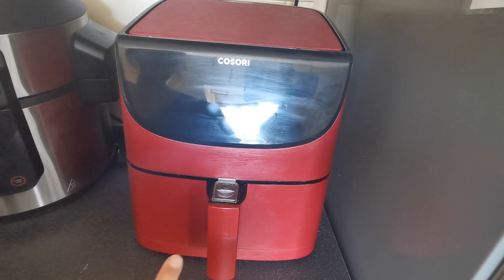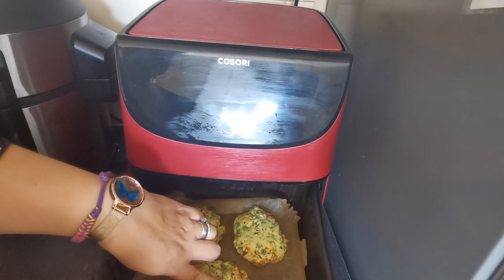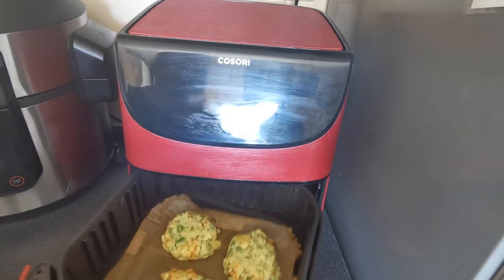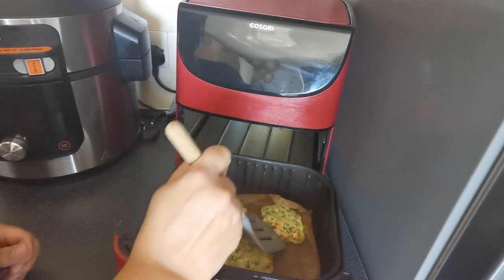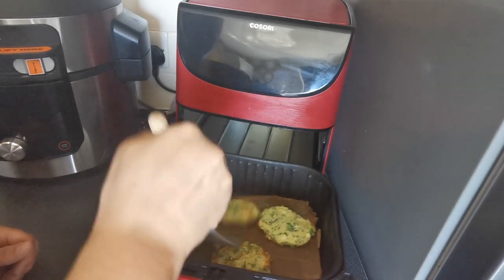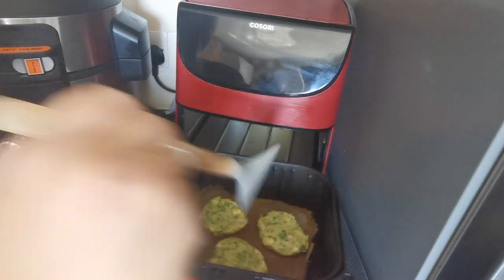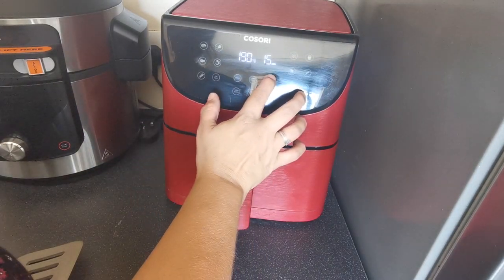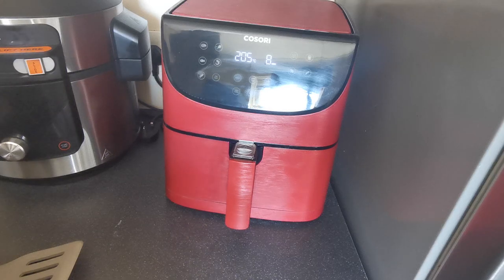So these have just had their eight minutes on one side. As you can see, they've goldened up nicely, and when you touch them your fingers shouldn't go through — they shouldn't still be gooey. Now we're going to turn these over. They will still be slightly sticky on the other side, but they won't be wet. I'm just going to turn these over and pop them back in at 205°C for a further eight minutes.